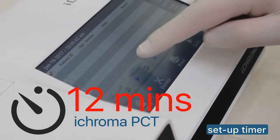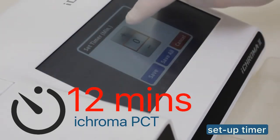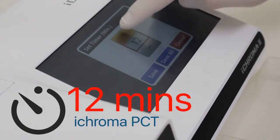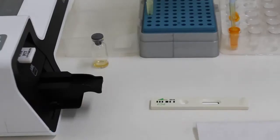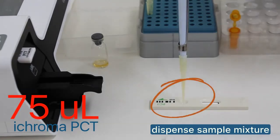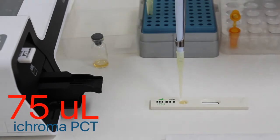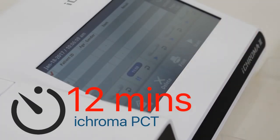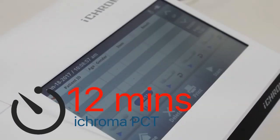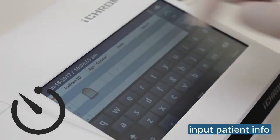Close the lid of the detection buffer tube and mix it by inversion 10 times. Meanwhile, set the timer of iChroma II according to the reaction time of PCT, which is 12 minutes. Pipette out 75 µL of the sample mixture and dispense it into the cartridge sample well. Ensure to start the timer immediately.